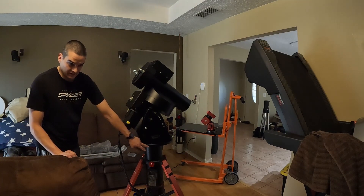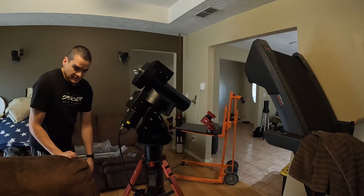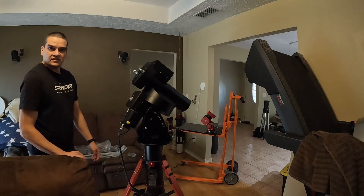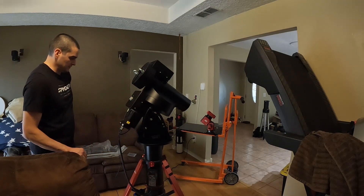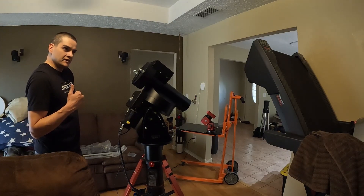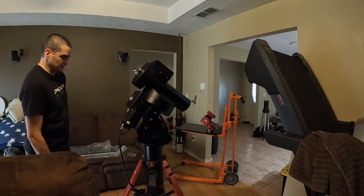I currently sent the base — the tri-pier adapter — out to ATS, that's the tri-pier manufacturer company. I'm going to get them to build one of these tri-piers in the 12-inch size, though — the outside diameter — so it's going to be a lot bigger.